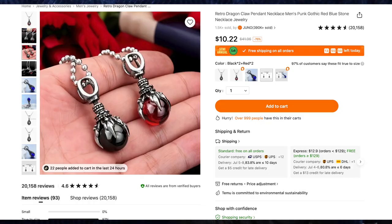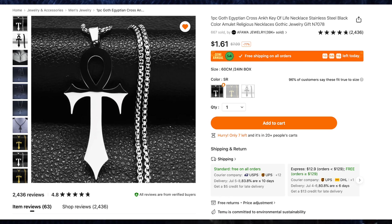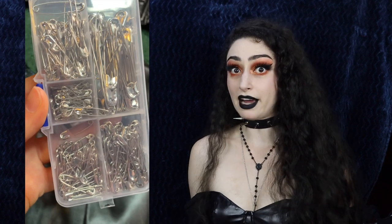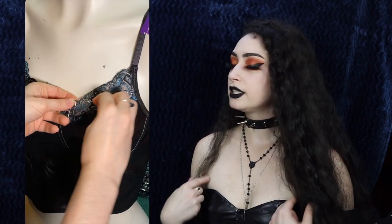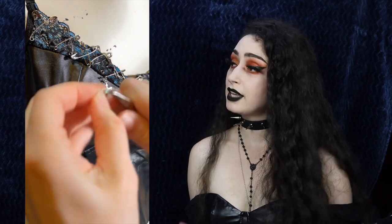I also used the Retro Dragon Claw Pendant Necklace gothic red and black stone necklace for $2.69, safety pins in six sizes, about 220 pieces for $3.99, a gothic Egyptian cross on the Key of Life necklace for $1.61 in silver, as well as some of the charms from earlier. I found inspiration on AliExpress but wanted to make it my own. For the first top I used safety pins along the tops of the cups, down the front seams, and along the bottom in medium and smaller sizes. I used cross charms from the jump rings all the way down each row of safety pins.